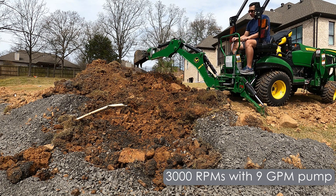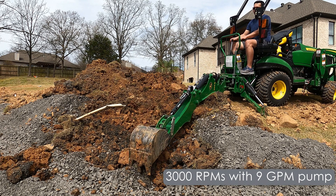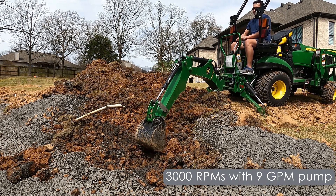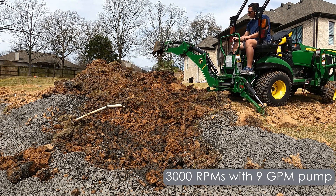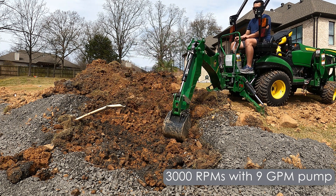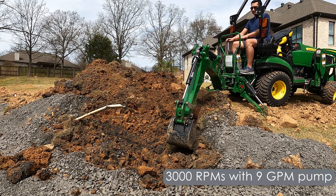All you've got to do is trim your PTO plate about three quarters of an inch — anybody with a cutoff wheel can do it in about 10 minutes. So the 20-25 hour pump is going to make you very happy. Here digging, I think the swing speed is really maxed out. I don't think this actually swings side to side any faster than the 20-25 hour pump.